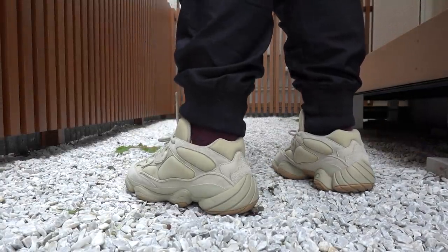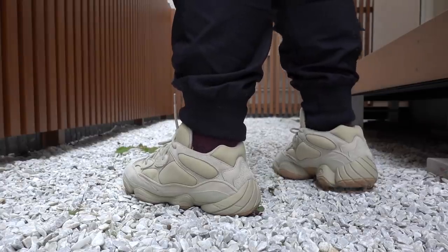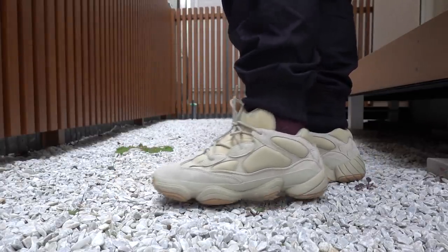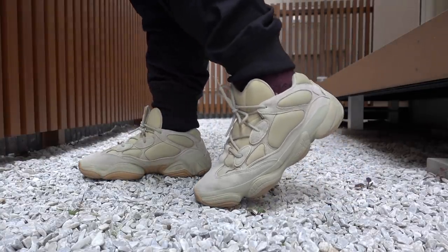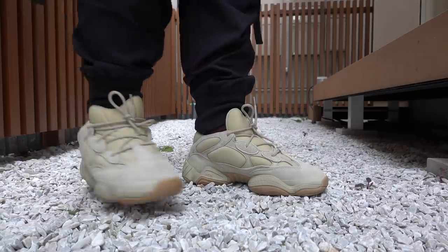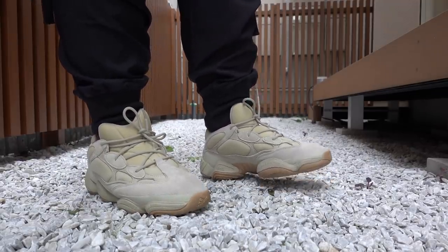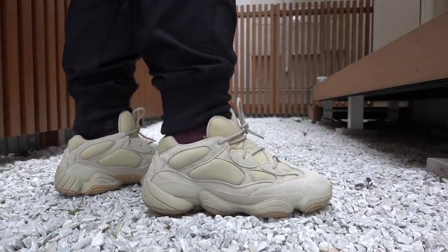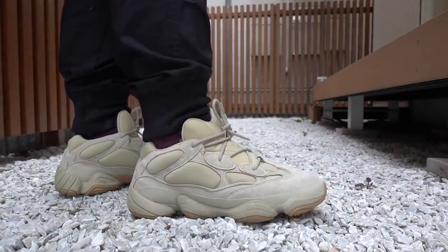If you haven't subscribed to the channel yet, please do so — we're giving away a Yeezy 500 Stone and drawing the winner on December 15. We also have a few other giveaways; all the details are in the description box. Subscribe, follow me on IG, join our Facebook community, and click the links below to be part of the giveaway. Good luck!